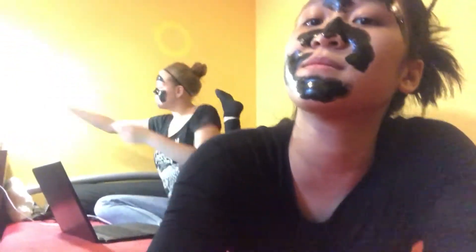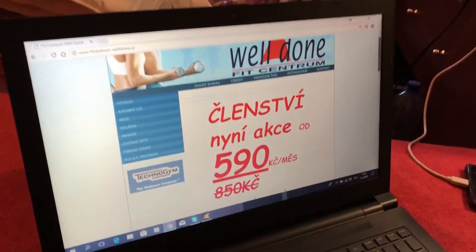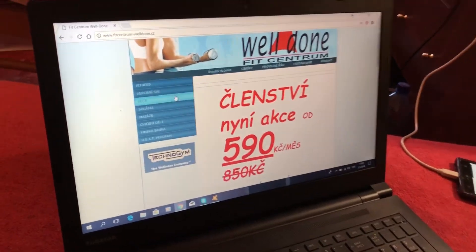Let's get started. This is us wearing a black mask and looking for a place at a gym.